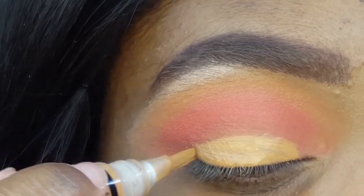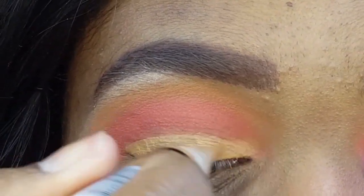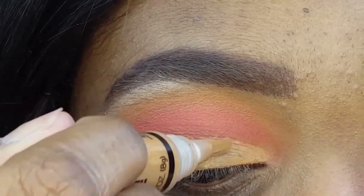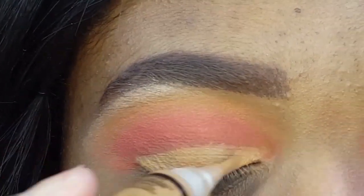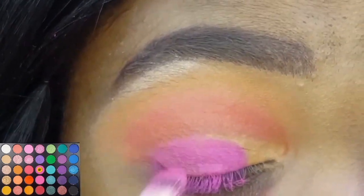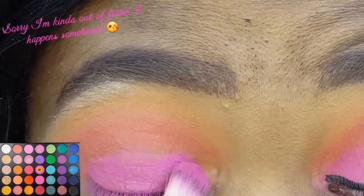Now the mattes in this palette, while they're not really dry, they're not that creamy either, and I've found that working with mattes of that texture, it's best to apply them over a wet base. Using my AOA E113, I'm taking that bright neon pink, and first I'm patting it onto my lid, then going over and building it up until it's as bright as I want it.